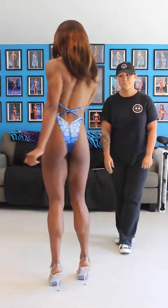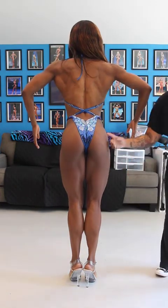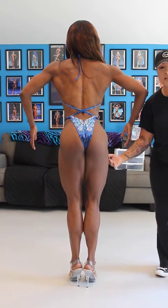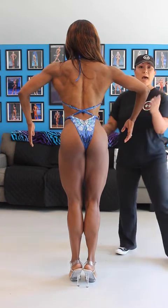Go ahead and quarter turn. All right, to the back. We're looking for definition through the glutes, tie-ins, adductors, hamstrings, and the outer quads. If we can see the definition, it's even better for you. And then obviously the back — big, huge back.